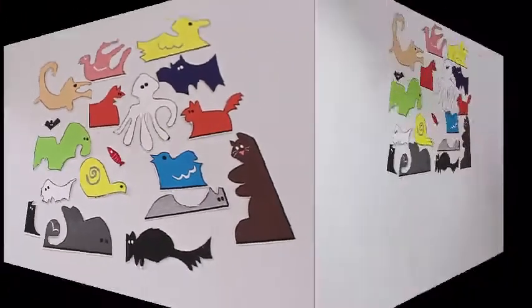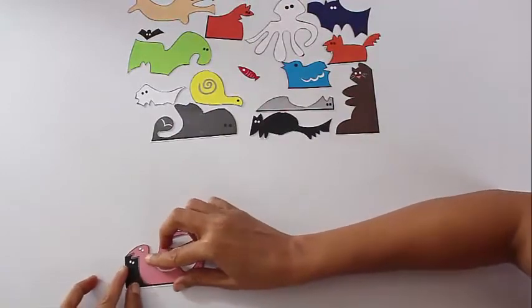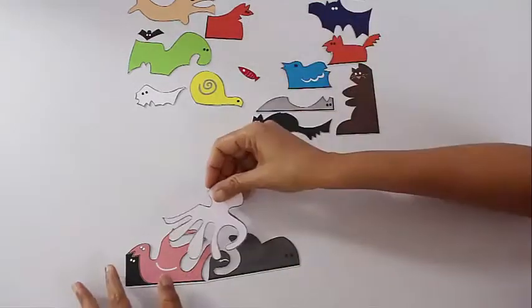Here you can see them all separated and because they are colored brightly they look very beautiful. Now the challenge is that you have to put this back again into a rectangle — not very easy. It is like an amazing jigsaw, an animal jigsaw.